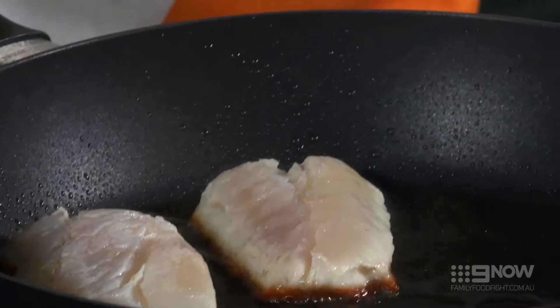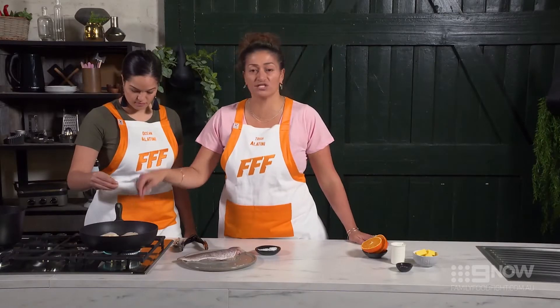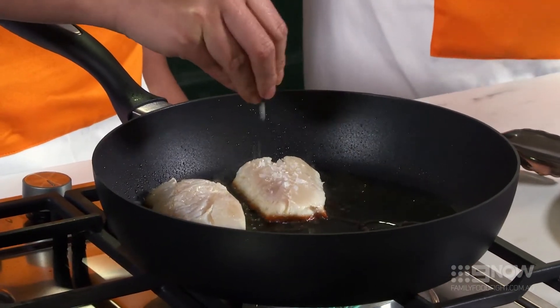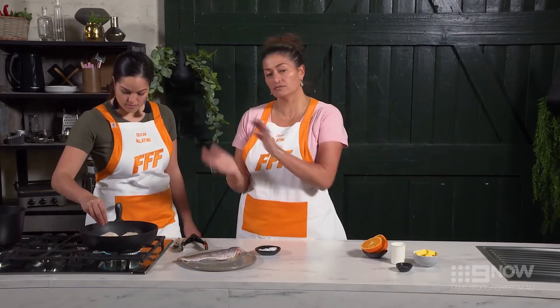Give it a crack. Right now we've got a really nice brown goldenness happening on the outskirts. You can have a touch of your fish to see if it's firming up as well — the opaqueness on the outside is happening. We're going to give it a quick season and then flip it. Probably less time on the flip.